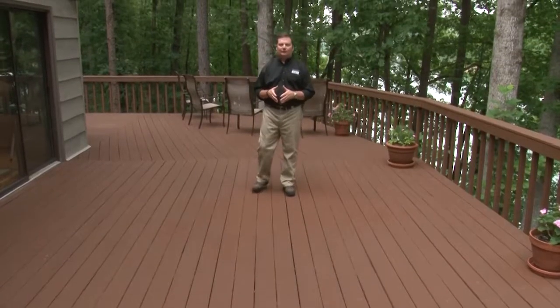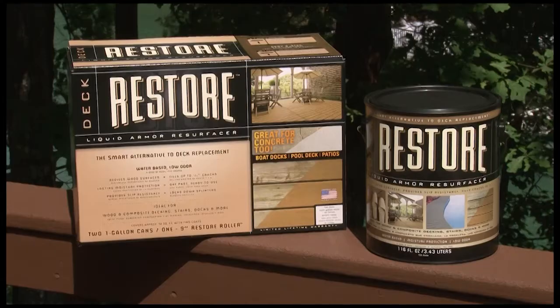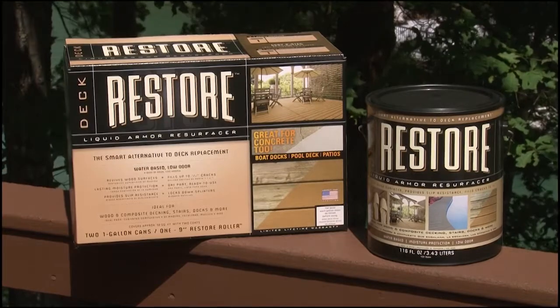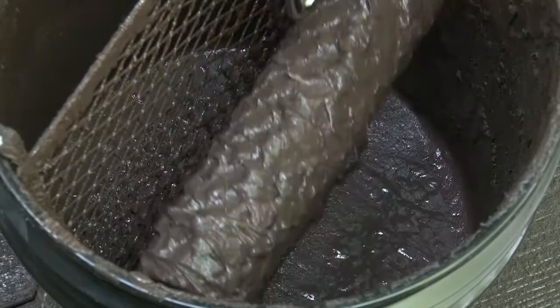My name is Chris Adams with the Restore family of products. Are you tired of staining or painting your deck surface year after year? Do you think the cracks and splinters on your deck surface mean it's time for total replacement? Well, rather than do that, use Deck Restore to completely resurface the area so you can enjoy your outdoor living space all over again. Deck Restore is not a paint or stain — it's a thick, viscous product that fills cracks up to a quarter inch, encapsulates splinters, and extends the life of your deck.